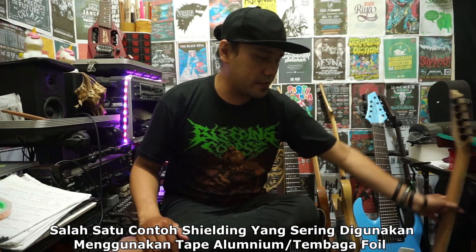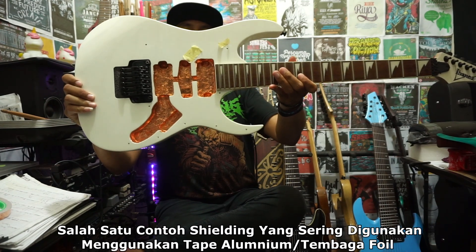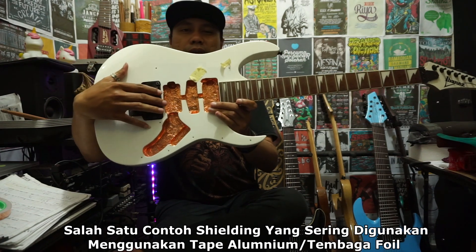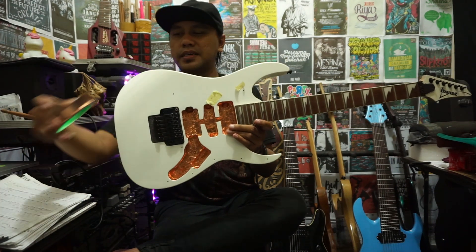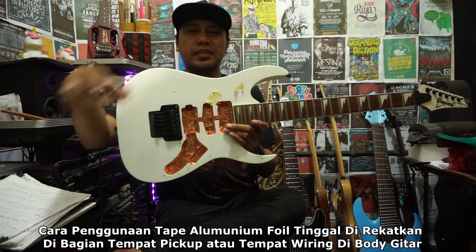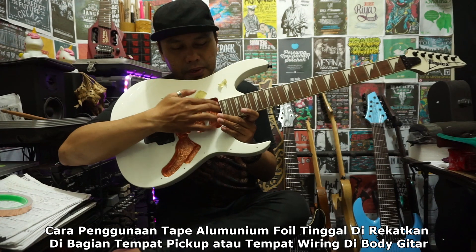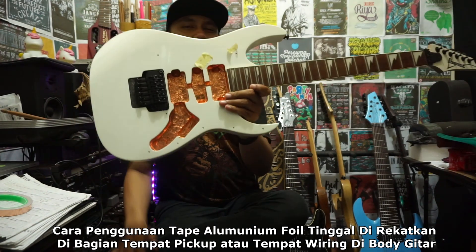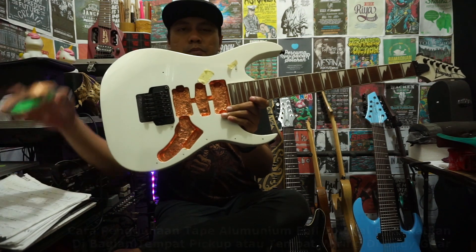Biasanya kalian sudah akrab dengan shielding model seperti ini, saya kasih contoh. Kira-kira seperti ini, salah satu shielding dengan menggunakan aluminium tembaga tape seperti ini, aluminium foil seperti ini. Jadi direkatkan di bagian lubang-lubang pickup, di area seperti ini kalian bisa lihat. Ini salah satu model shielding menggunakan aluminium foil tape.